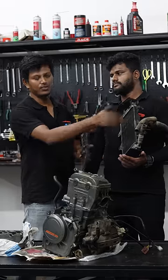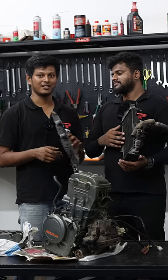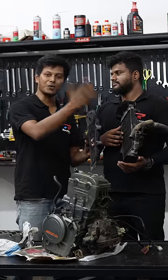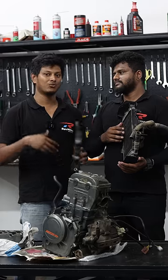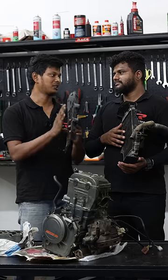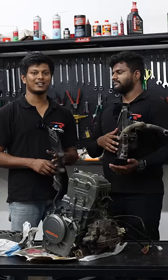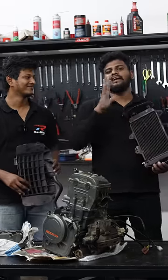If you want to get an aftermarket radiator guard, it's very closely packed. That's why it overheats. In the future, if you get a guard like this, you can get a head gasket blow. So that's why, if you want to get a radiator guard, you need to be aware of that.